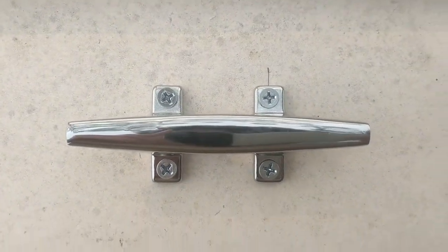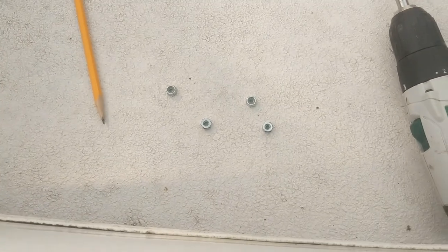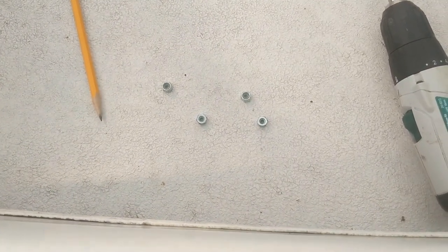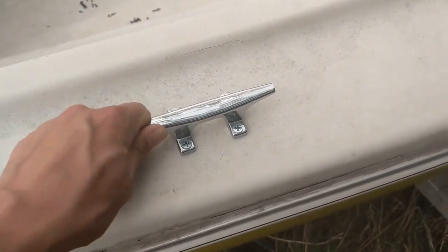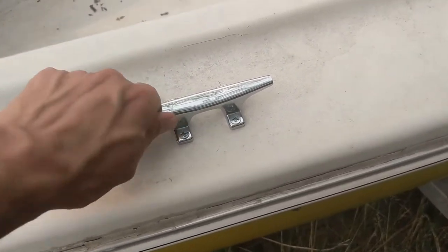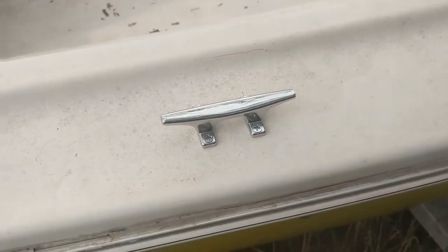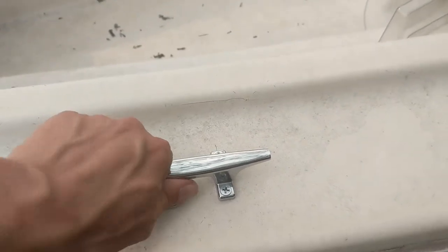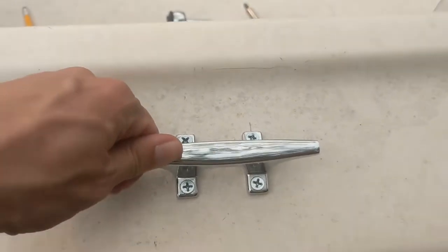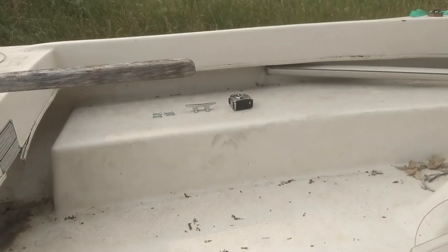And all four fit in there perfectly. Now for the slightly more annoying part — putting the bolts on. Those are nuts, these are bolts. That is one of two shiny new pieces of hardware attached to the boat. It's pretty secure. It's only going to be used for attaching to a dock, but I don't think that's going anywhere anytime soon. It's going to take a lot to pull that out. Let's go ahead and move on to the other one.